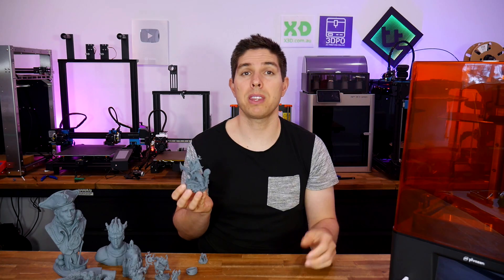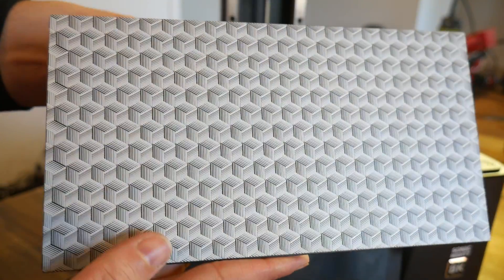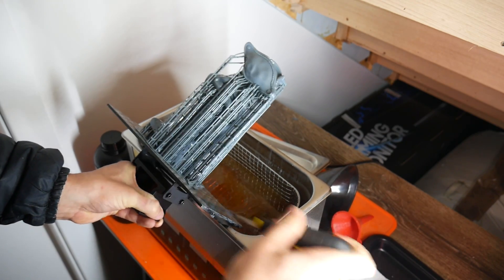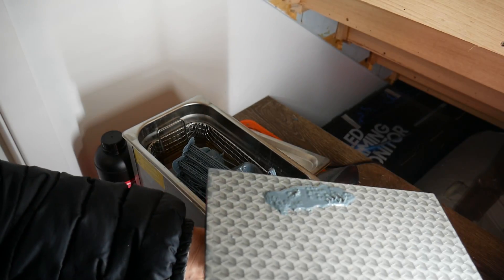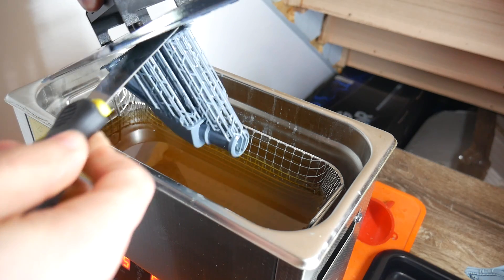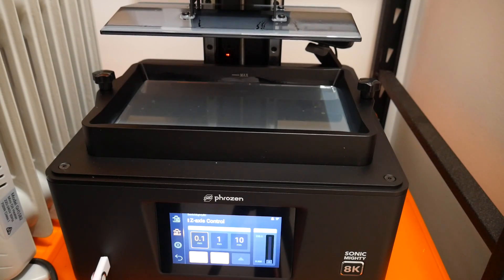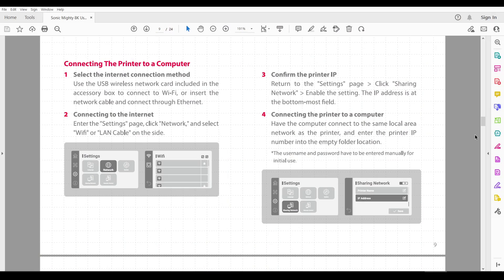Let's talk about that laser-etched bed, because it grips prints extremely well — sometimes too well. When I tried to print directly on the bed, the imprint of the surface was left in the model, and the model was damaged trying to get it off. Even when printing with supports, the base was almost impossible to remove and I needed a razor blade. But the manual describes a Z offset setting, allowing me to move the bed a little further from the FEP. Once I changed the offset to 0.1, this completely fixed the problem — models stuck well but could be removed with the scraper. The only problem is it's a slow setting to change, and the offset is lost every time the machine restarts.